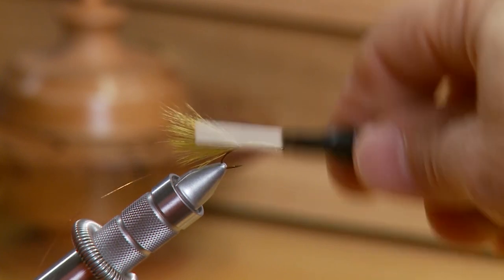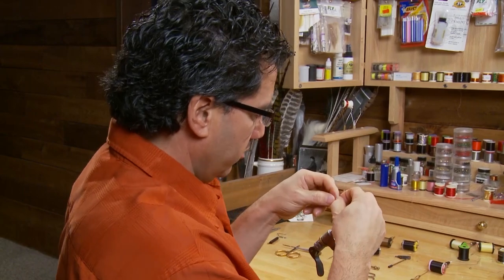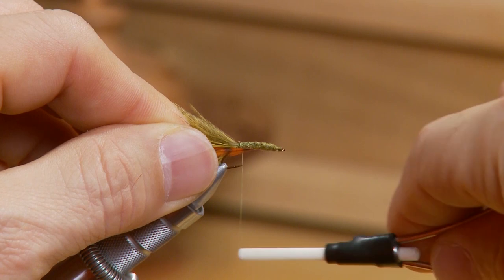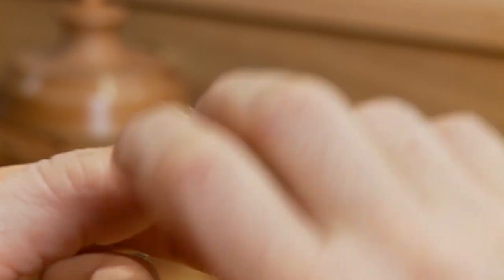Once the rib is tied in, I've taken a small hackle — the hackles you want are just about the length of the gap from your hook, so make sure it's not too big. Tie it in at the back of the hook, and then wrap it forward to form about three or four hackle turns up the fly.